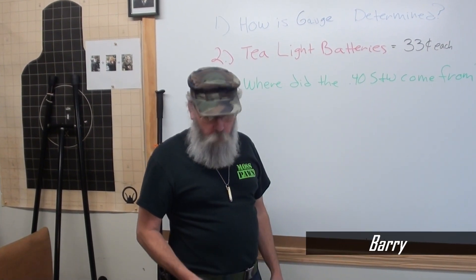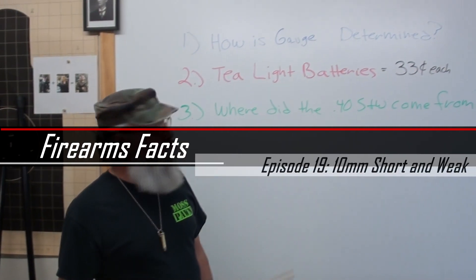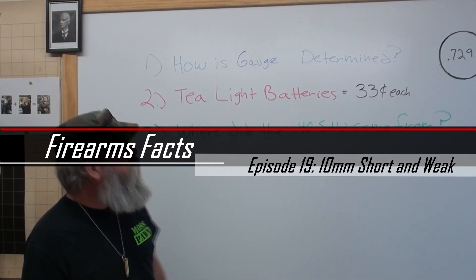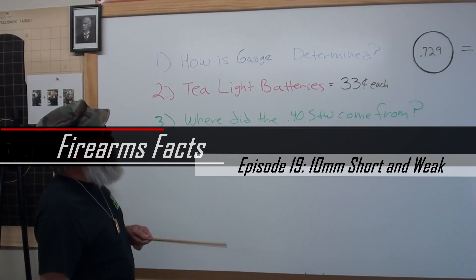Welcome back everybody. This week's gun facts, we're going to give you about three useful little terms. This is Eric and Barry from Moss Pond. First we're going to talk about how the gauge of a shotgun is determined.